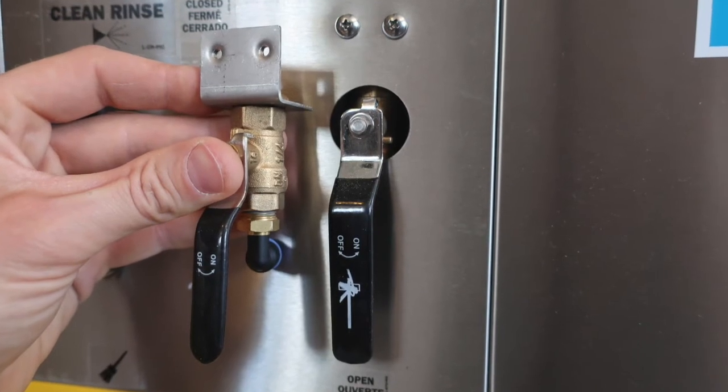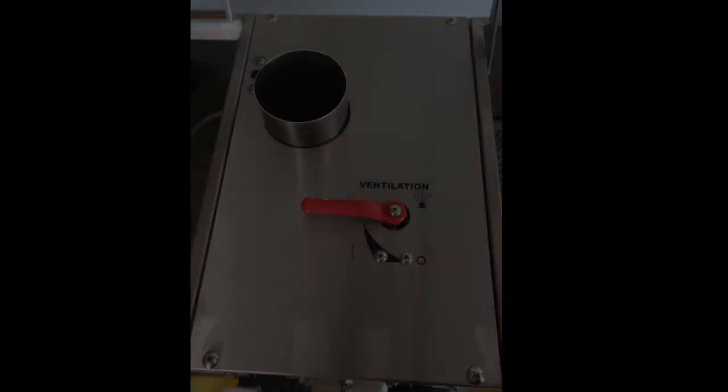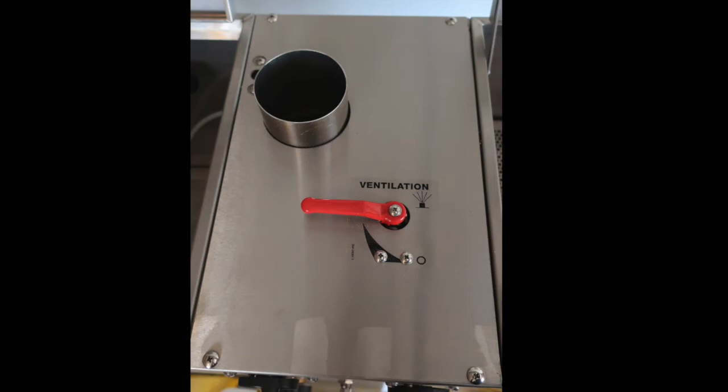The brush valve in the kit replaces the valve on the front of the tank shown here. This valve can be a bit tricky to access from underneath. You can access it from the top of the machine as well by removing the four phillips head screws on the top of the UG5000W.